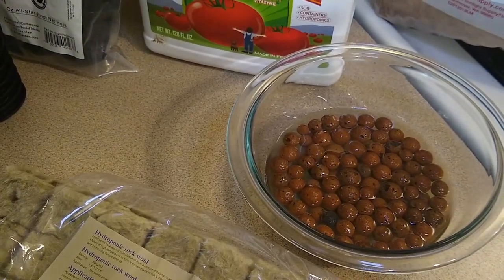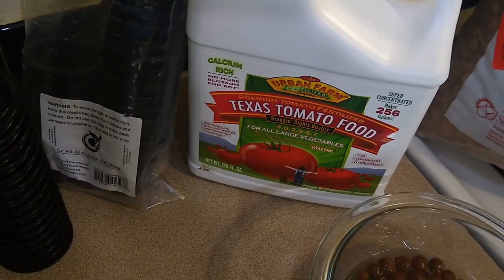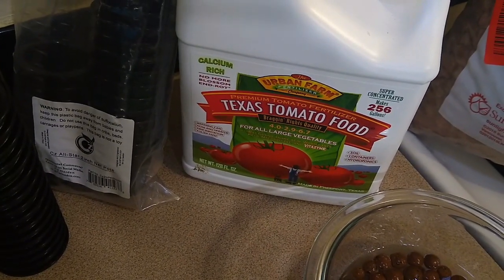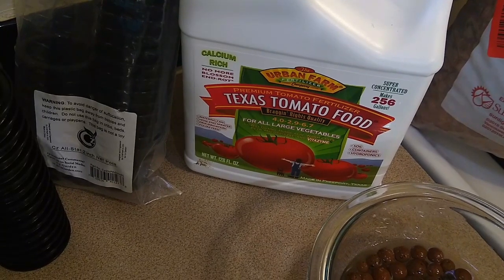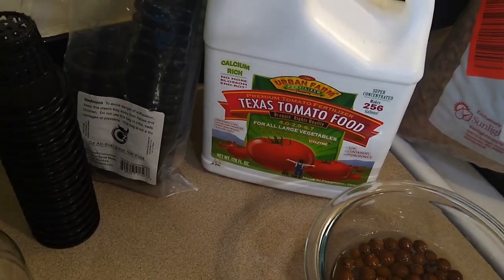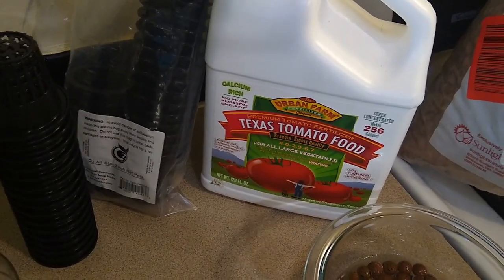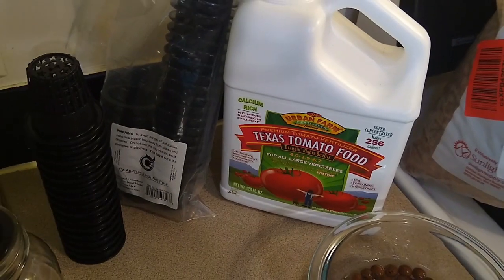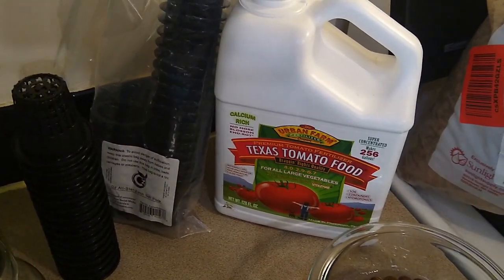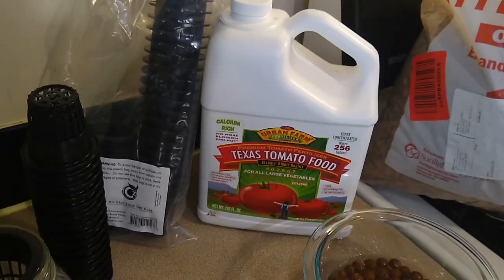Once the seeds germinate they will need nutrients. This was what was recommended on a couple of podcasts, so that's what I got. I will eventually try to see if my worm castings can supplement or take the place of any kind of fertilizer, just to keep it more in the cycle of our farm so I don't have to bring in outside nutrients.